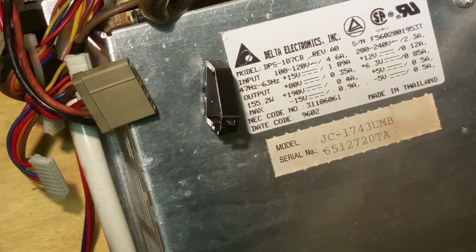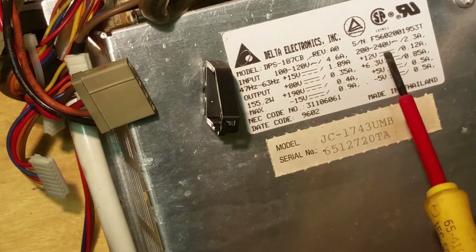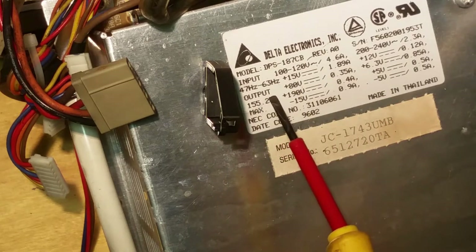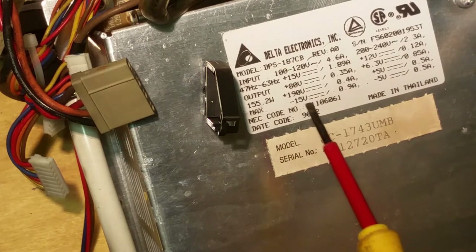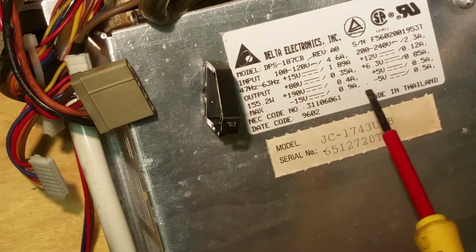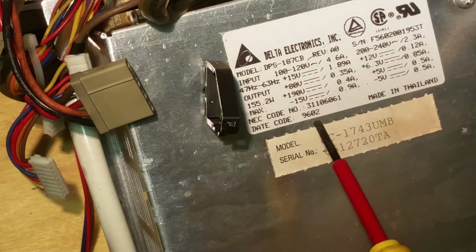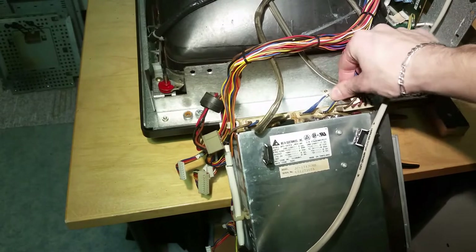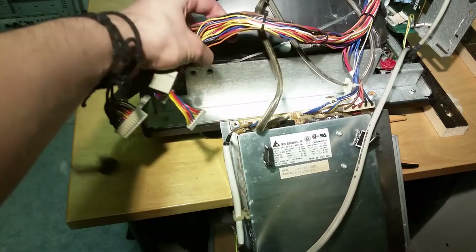Here you can see some information on this power supply: 100 to 120 volts input and another setting for 200 to 240 volts, 47 to 63 Hz. We've got 80 volts, 190 volts — quite interesting voltages — negative 15 volts, positive 12, positive 6.3 (that one is for the filament), some logic voltage, and negative 5 volts. Made in Thailand. Here we've got the date — I think second week of '96, so it's like 26 years old now. This is a degaussing coil and this is the input, and this cable harness here went to the picture board.